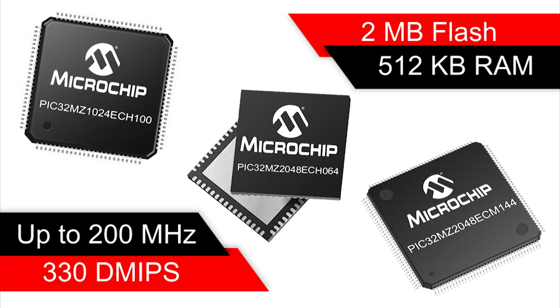The PIC32MZ family is Microchip's first set of devices equipped with MIPS MicroAptive Core that adds 159 new DSP instructions. These devices can operate at a maximum core frequency of up to 200 megahertz, which translates to 330 DMIPS, making this the industry-leading device. The devices come with a memory variance of up to 2 megabytes of flash and 512 kilobytes of RAM.